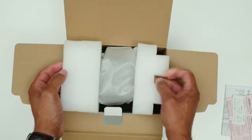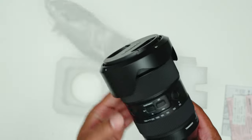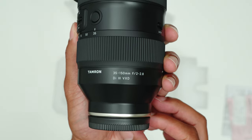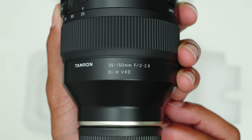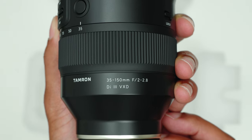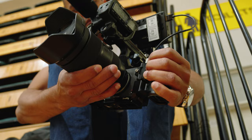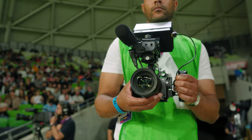That's exactly what the Tamron 35-150mm f2-2.8 promises to deliver. This full frame lens for Sony E-mount cameras has a zoom range not quite as great as an 18-200mm budget lens, but it's way closer than any other high quality lens on the market. Plus, the fact that it has an f2-2.8 aperture is amazing for low light conditions and blurry backgrounds — especially considering that none of Sony's current zoom lenses can go below f2.8. My plan is to test this lens at a few basketball games, a soccer game, maybe even some rugby.